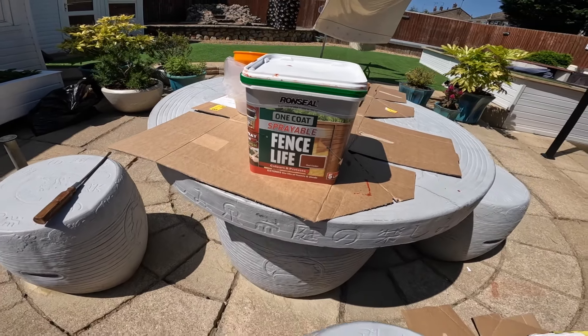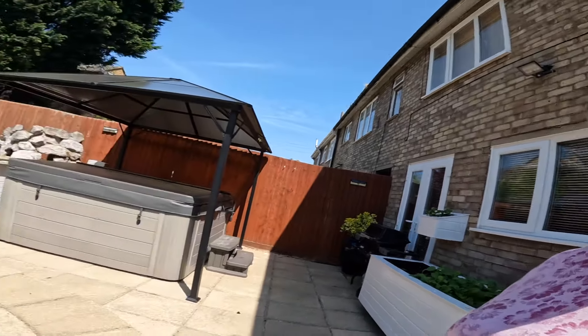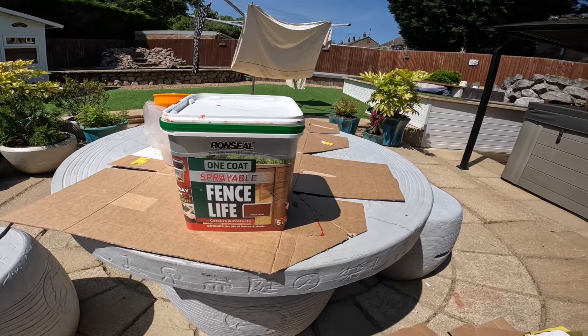This weekend, what is my Ian doing? We are spraying the fence. We're trying to keep it all organised, trying to keep it all clean. All the fence stuff came yesterday - we're using the red cedar. The fence is a bit of a mess really. I think it's been done when we first put it up in 2009 and we haven't done it since. Terrible. So yeah, as we're trying to get the garden all up and running and tidy again, the fence is the last thing really that we've got to do.